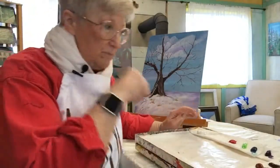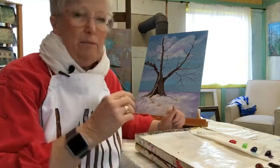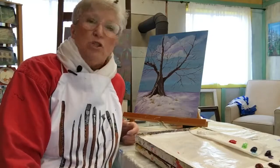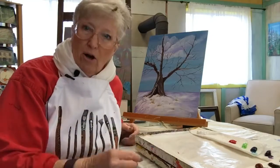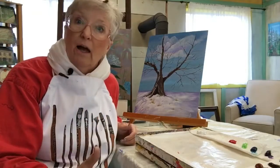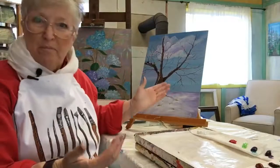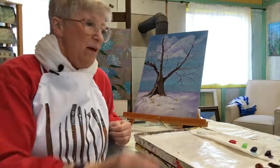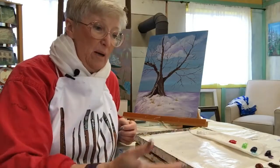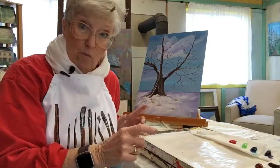I really suggest — and I can't emphasize this enough — that you use at least a student grade artist paint, not a craft paint. You will not get the results you want from a craft paint when you're trying to create a painting. I would also suggest that even if you don't have a box like this, lay a piece of freezer paper on your table and lay it out the same way.